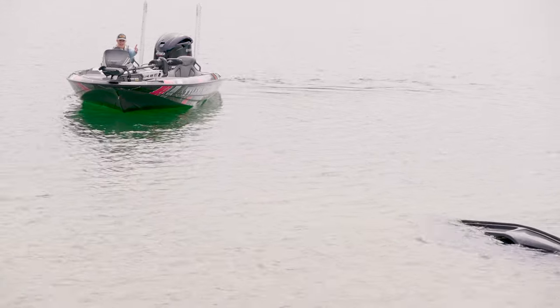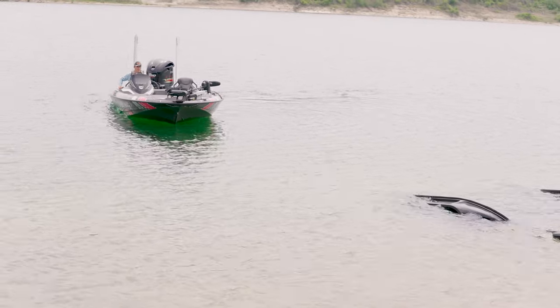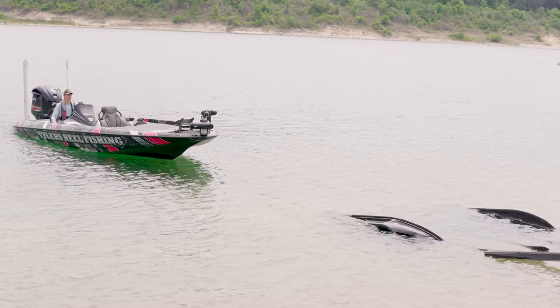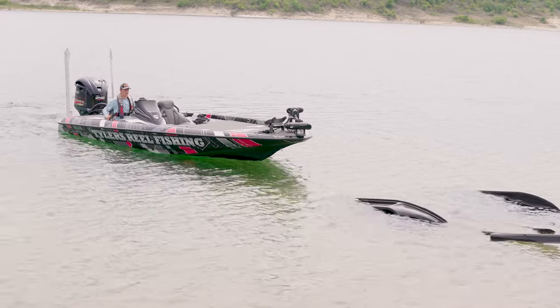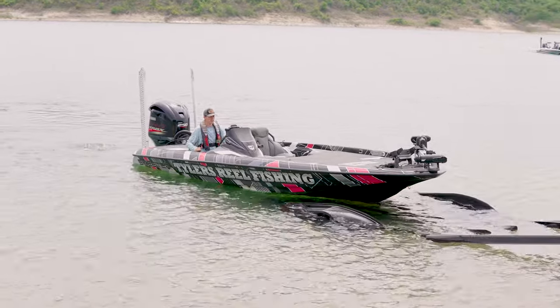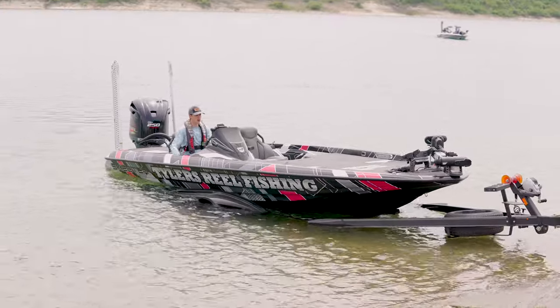Usually with no wind you want to go straight at your trailer and line up as straight as you can — not too fast or you're going to end up damaging something on your boat. But with wind you've got to play the wind a little bit. I'm going to line my boat up a little to the right of my trailer, taking it nice and slow, so that when that wind decides to push my boat sideways I can give it some gas and get the boat nicely positioned onto my trailer.